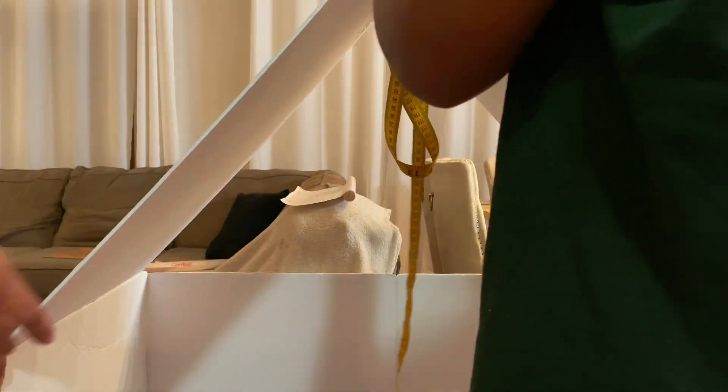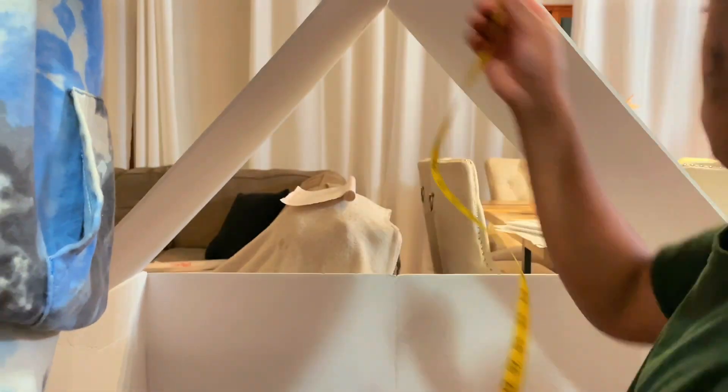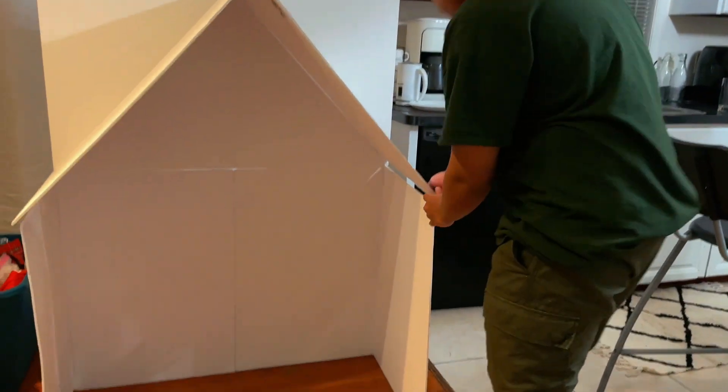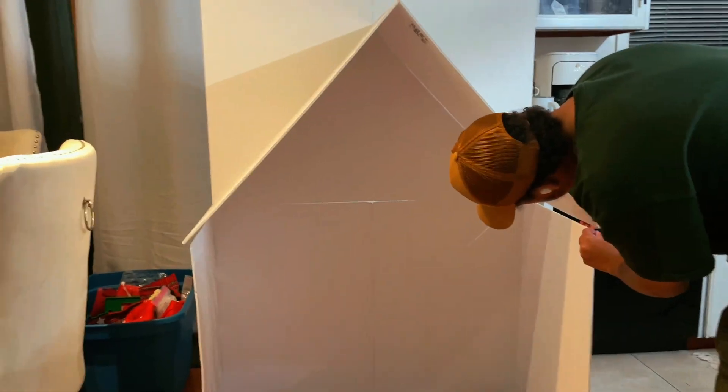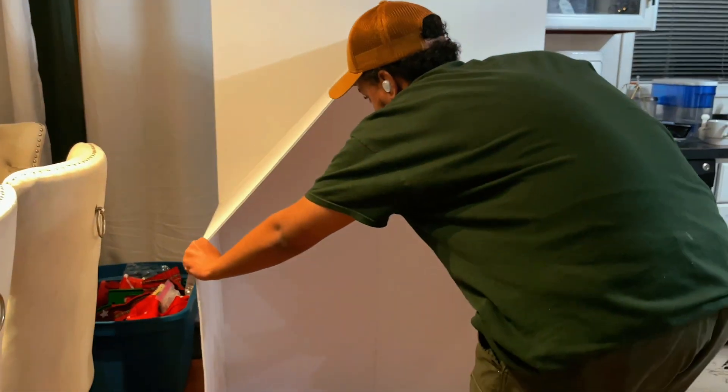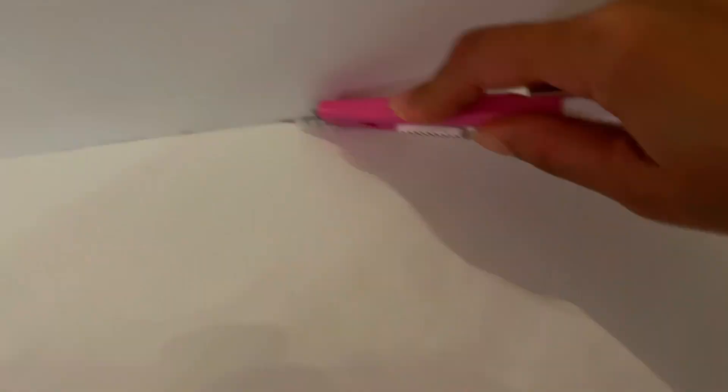Now we're going to work on the roof. I'm going to take some foam board, make the shape I want the roof to be, do some measuring, glue these together, and then cut off any excess.